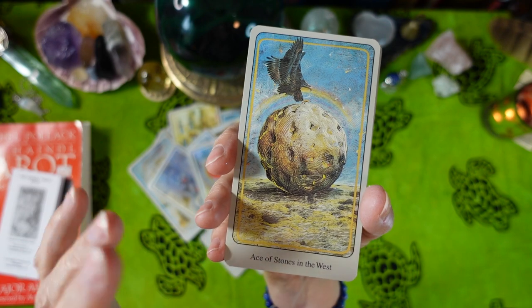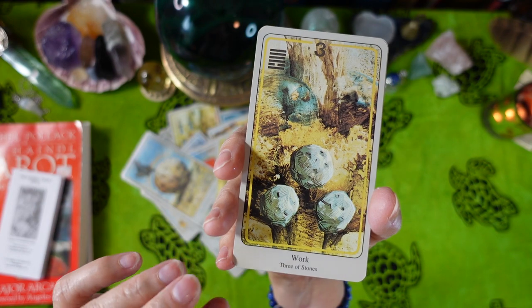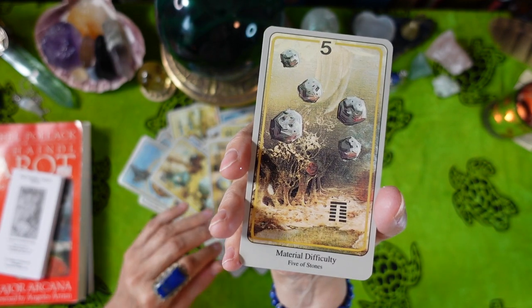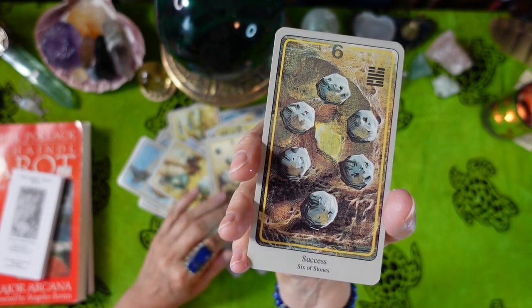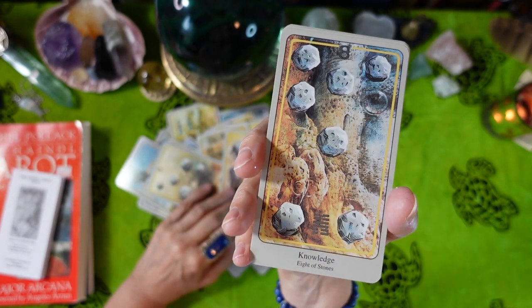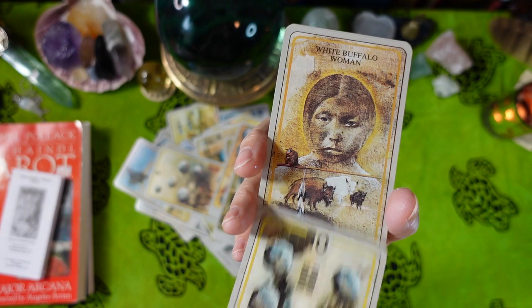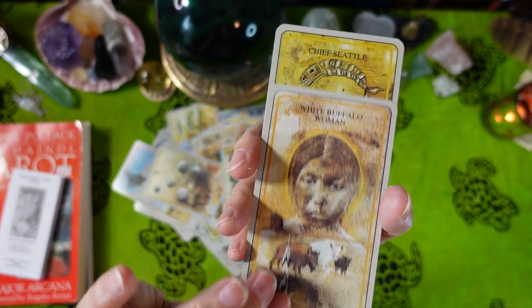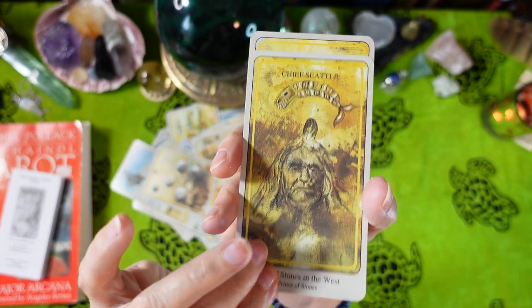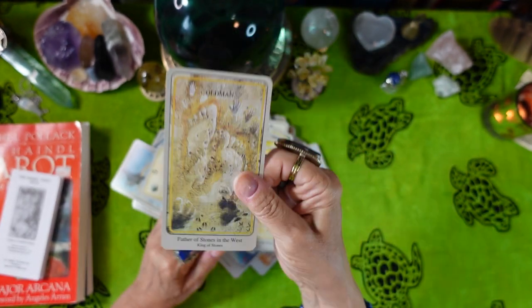Suit of Stones (Pentacles) in the West: Ace of Stones. Two of Stones — Harmony. Three of Stones — Work. Four of Stones — The Power of Earth. Five of Stones — Material Difficulty. Six of Stones — Success. Seven of Stones — Failure. Eight of Stones — Knowledge. Nine of Stones — Material Gain. Ten of Stones — Richness. Court cards: Daughter of Stones is White Buffalo Woman. Son of Stones is Chief Seattle. Mother of Stones is Spider Woman. Father of Stones is Old Man.